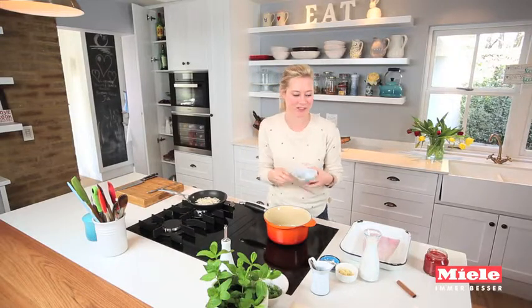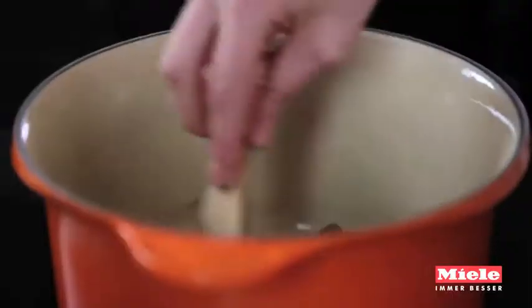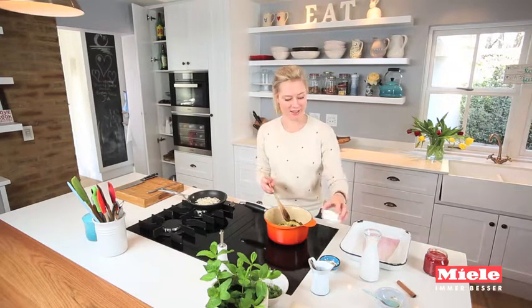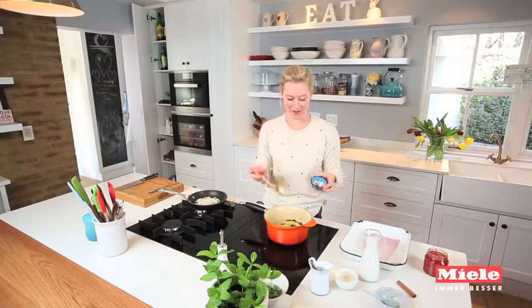Straightaway you're hit by the aroma of all of that exoticness coming straight out of the pot. Then I'm going in with a good couple of teaspoons of grated fresh ginger, which just makes everything pop, and two cloves of finely chopped garlic.